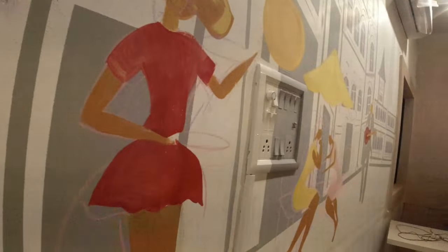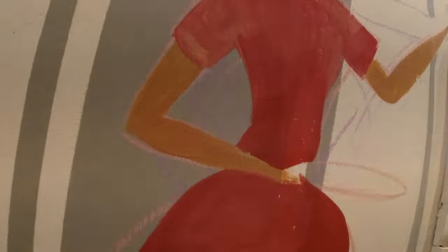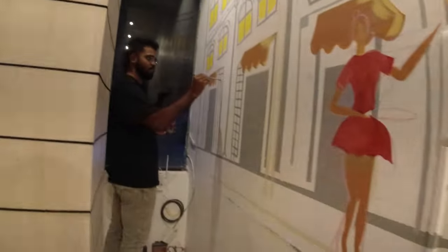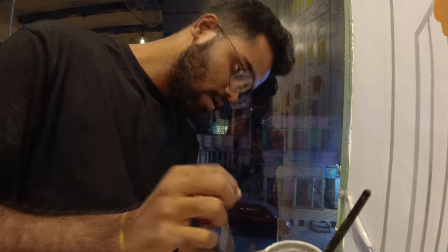It's 6:15 in the evening and we have done with the characters — the flat colors. Currently Anirban is working on the towers and gates. We have put in this red, cream and coffee. The guitar is going to be grey. We have about one more hour and then we are done.